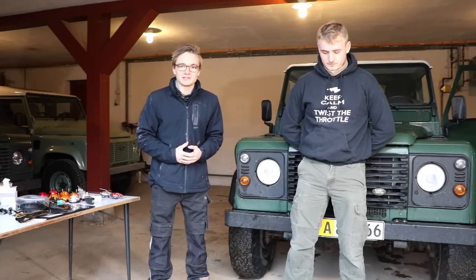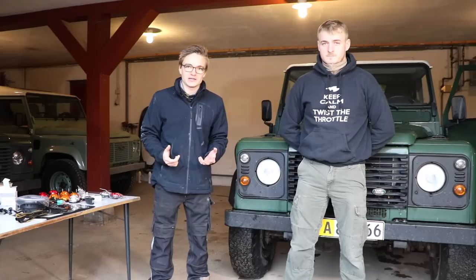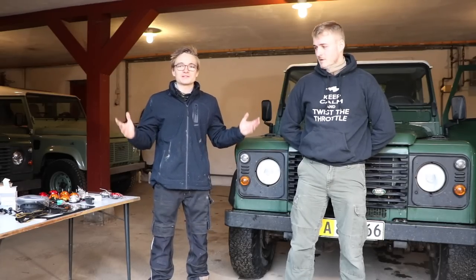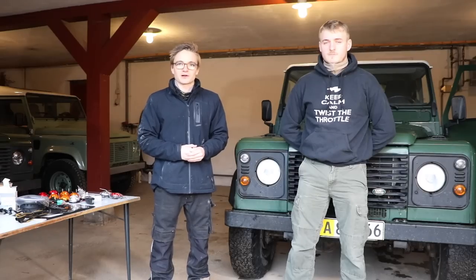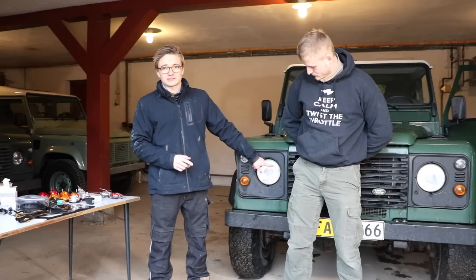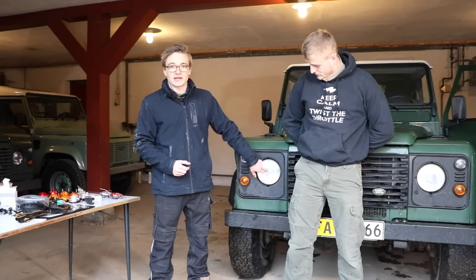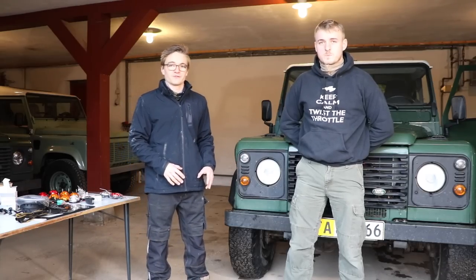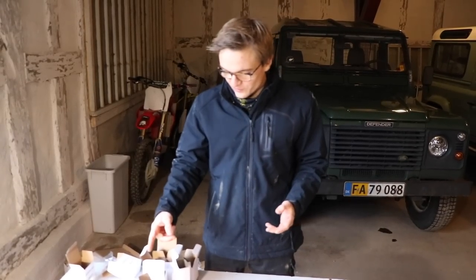Hello guys and welcome back to TierSpecTV — this will probably be our very last video of 2017, even though it'll actually be released in 2018. Today we're going to brighten up this dull gray drizzly day by fitting the car with a whole bunch of new LED lights, including some new halo lights which I bought at LRO, plus replacing all the side lights, rear lights, and fog lights with a full white LED kit.